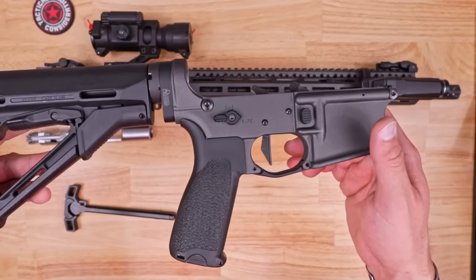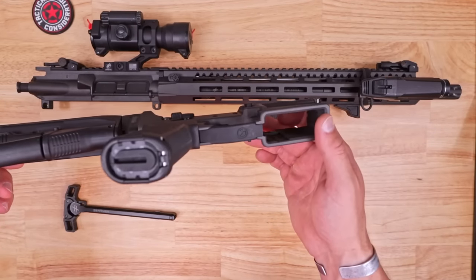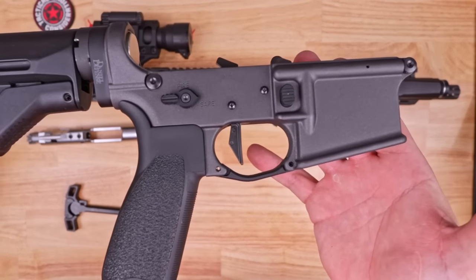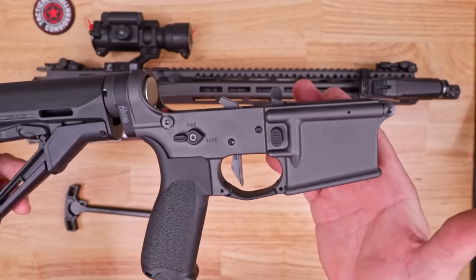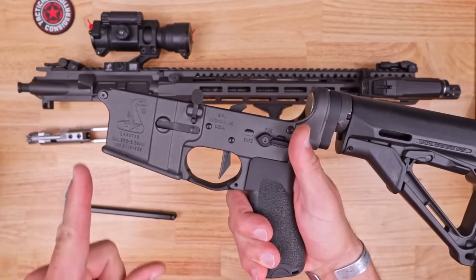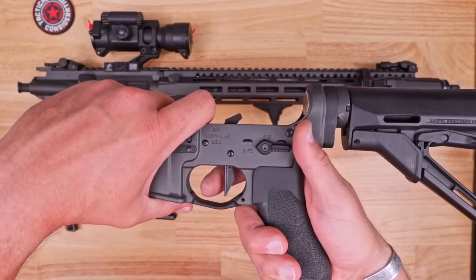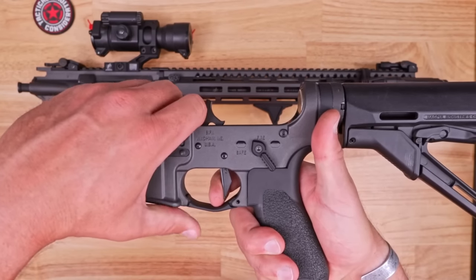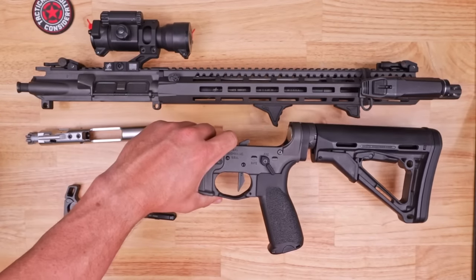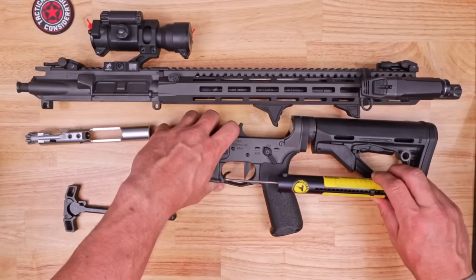Got the BCM Gunfighter grip — love those, a lot of people enjoy them. Got the Magpul trigger guard, a little bit of an extended one, so if you've got big fingers or you're using gloves. And then the big splurge on this one was the Geissele single stage trigger. Let's pull on it a little bit if you want to see that. You've got a little bit of mil-spec style take-up, then a minimal amount of creep and a break. Here's your reset — not bad. We'll do a couple pulls so you can get a good idea of what this is going to pull out for you. It's fairly light.